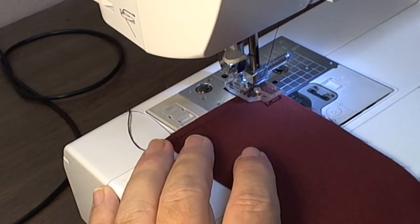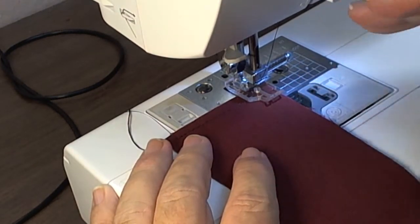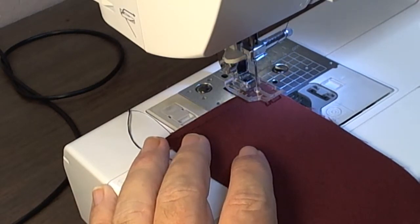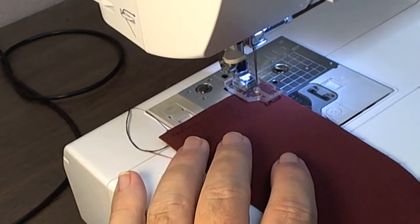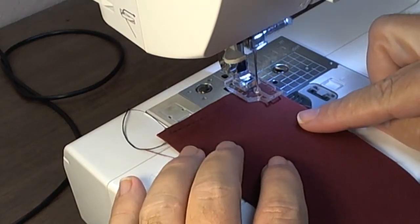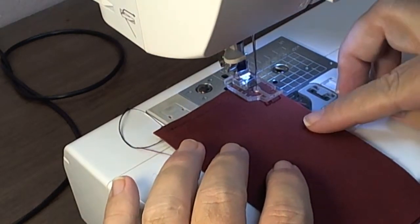I'm going to lower my stitch length just a little bit — I should have done it a couple of stitches beforehand. I'm going to hand crank one stitch more, go a couple of stitches, then go back out to my normal stitch length.